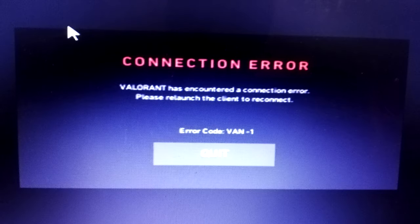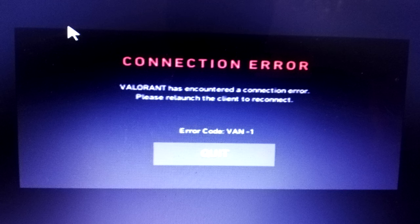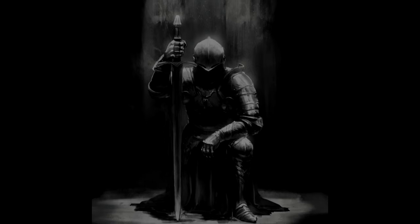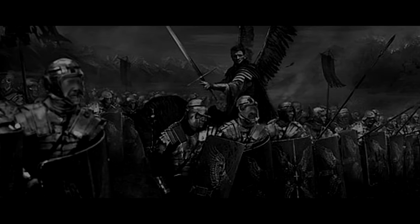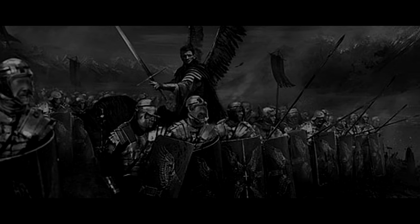Ladies and gentlemen, even after tweaking the config file and using two RAM optimization apps, Valorant is still giving us the middle finger with the Vanguard 1-1 error. I think this game is self-aware and hates this kind of hardware — you can't make it run on this Celeron. It's impossible. The game just tells you to get lost. So I'm declaring that, in spite of all the effort and determination, we sadly lost a major battle — a battle for all fellow gamers with a super low-end PC. But at least we tried our best and lost with honor, glory, enthusiasm, and courage.